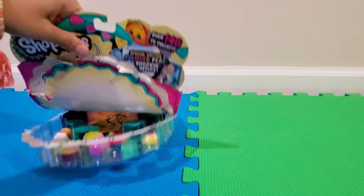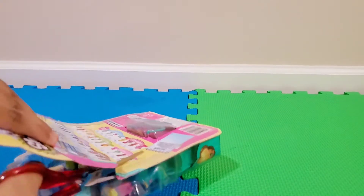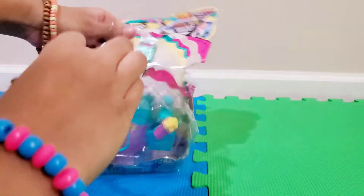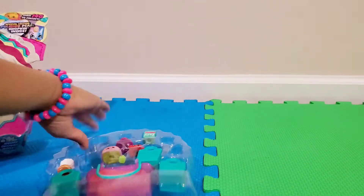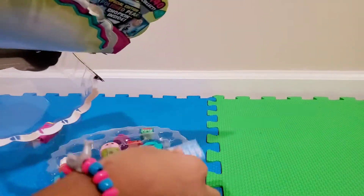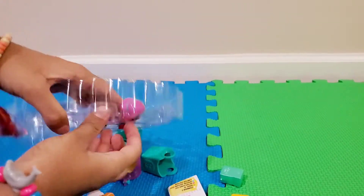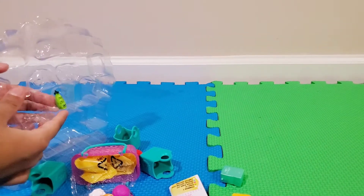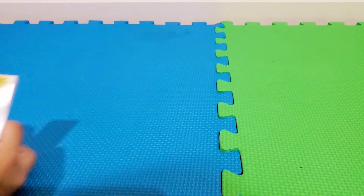I think I'm going to need some scissors. Okay, so we got our shopkins and our shopping checklist right here. I'm going to move that aside and pop all this stuff out. Okay, there you go. I've got everything here, so I'm just going to slowly put it aside.